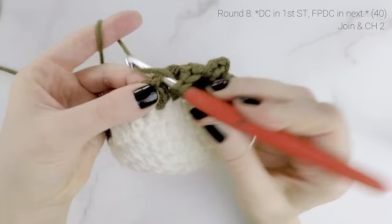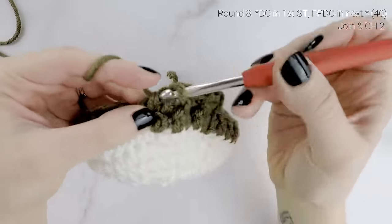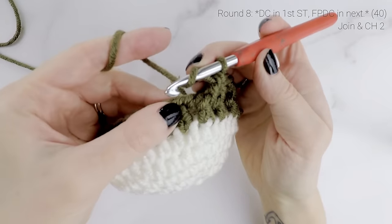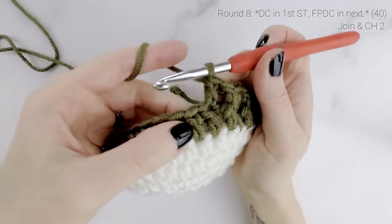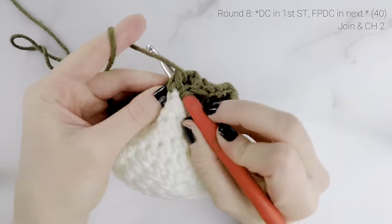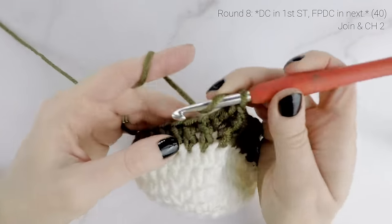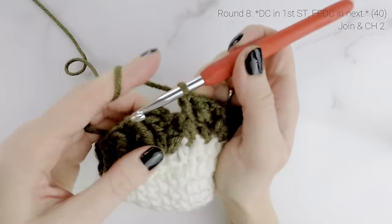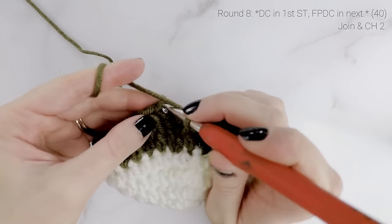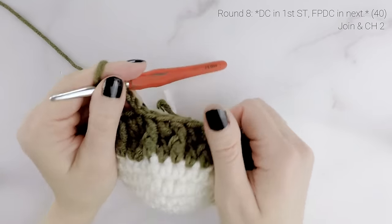Double crochet into the next stitch, then front post double crochet into the next one. Just repeat that around for round eight. Coming up to the last stitch — the last stitch should be a front post double crochet. Join with a slip stitch to the very first double crochet that we worked and chain two. Our stitch count is going to remain at 40.